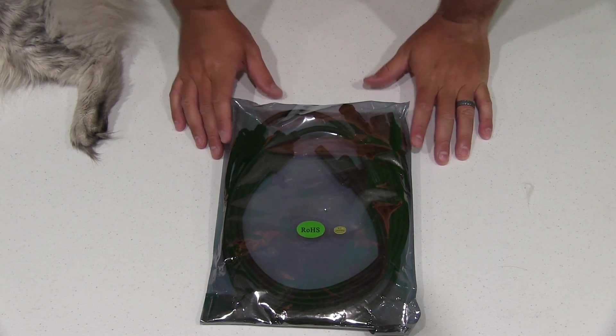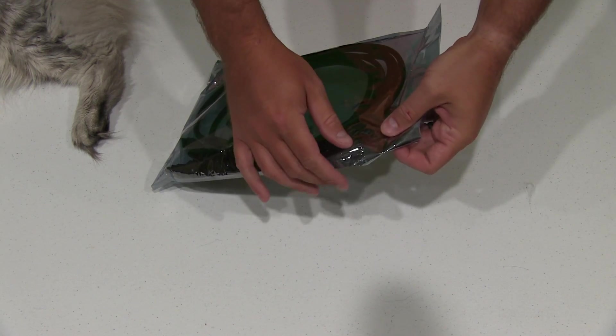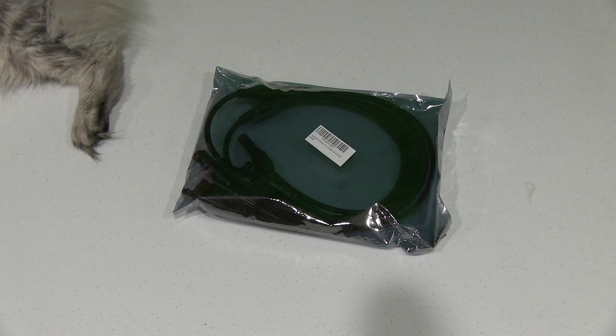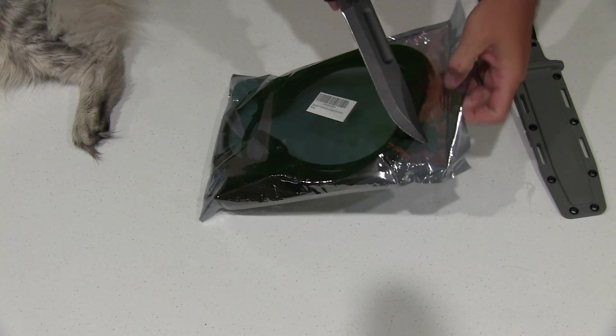Hey y'all, iRickSky here back again with another solar panel accessory. Now this right here is a splitter. This is a splitter so you can take one solar cable and turn it into multiples, so I'm going to demonstrate.